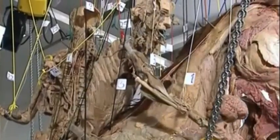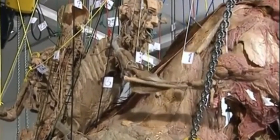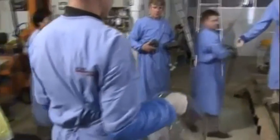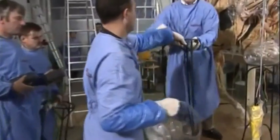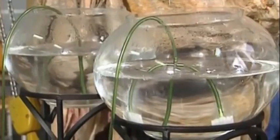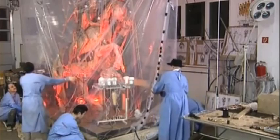Producing a whole-body plastinate requires an average of eight to twelve months. Work on the rearing horse with rider took over three years. In the final stage, the plastinate is cured using gas and heat in an airtight chamber. The structures are then all irreversibly solidified.